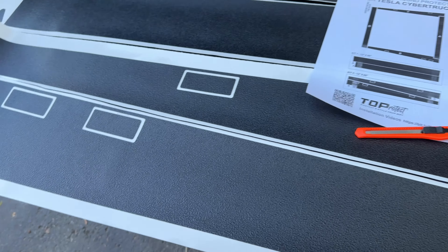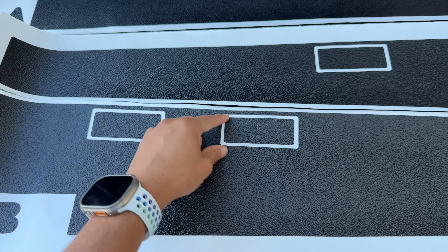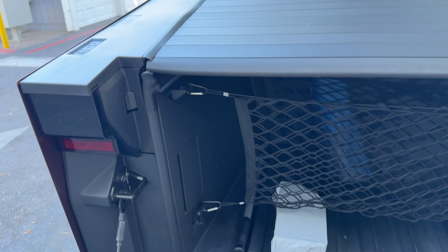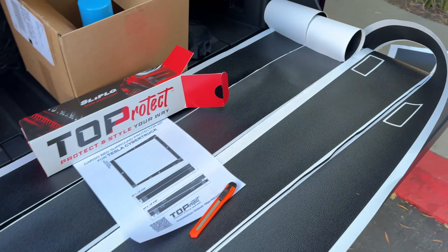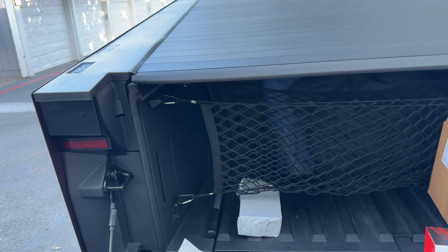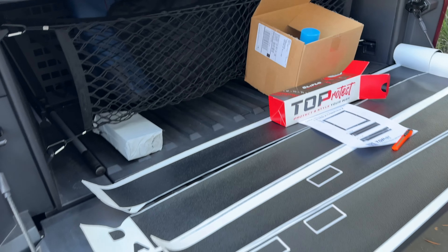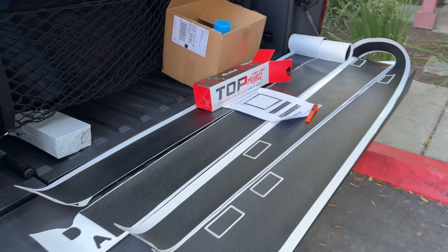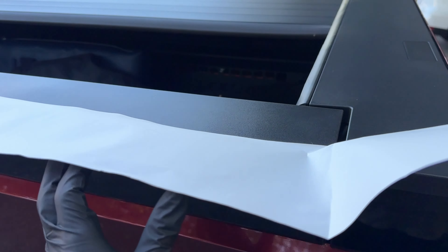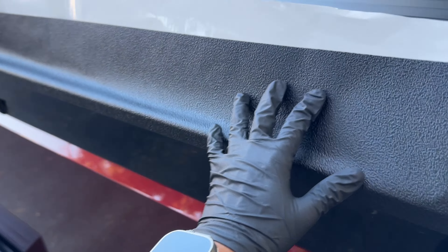Let me get started on the tailgate and see how difficult that is. I anticipate these will be the more difficult ones since I have to align them with the cutouts, especially that button right there. First step I gotta prep this surface and make sure it's really clean and dust free. So check in with you and we'll see how the tailgate went in just a second.